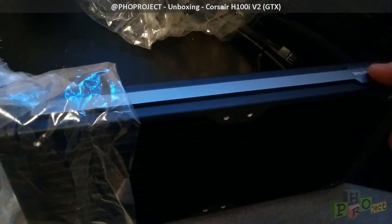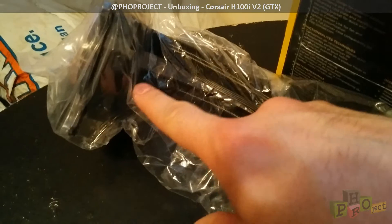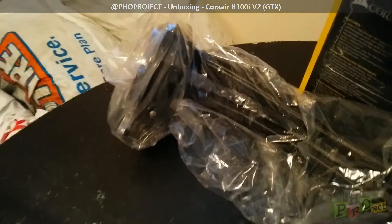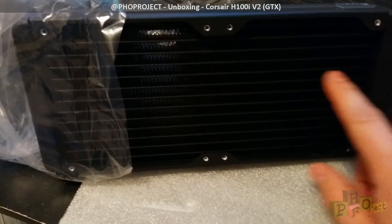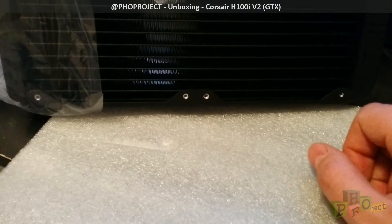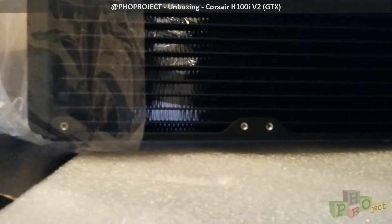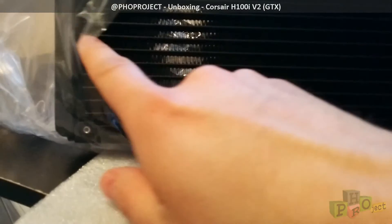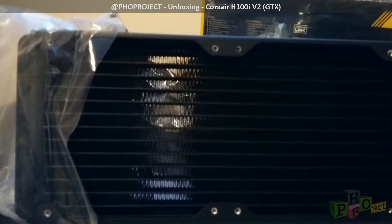You have one piece on the fan shroud that can change color, and you also have the one on the head piece of the heat sink where the pump is. Looking at the fins — these are the fins where the liquid is going to flow through and cool down — I don't see any marks. It's pretty well done. I don't see any nicks, damages, or scratches. Overall it looks pretty good.